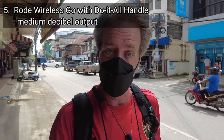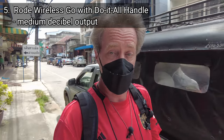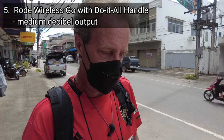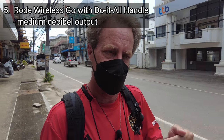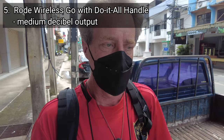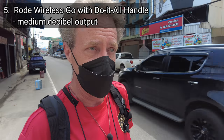Setup number five was the Rode Wireless Go, and it's my favorite microphone overall — that's all I use with my GoPros. I think it sounded pretty good too. I like the balance the Rode achieves between isolating my voice and also bringing in enough ambient sound to make it interesting. I can hear the traffic, I can hear people around me, whereas the DJI wireless mic cut out a lot of that extra sound. The Rode kept my voice front and center but also had a kind of brighter, more vibrant sound than the DJI wireless mic. Though again, if all I had was the DJI wireless mic, I'd be perfectly happy with it.